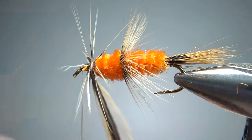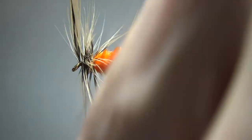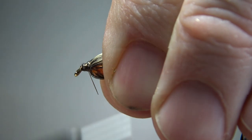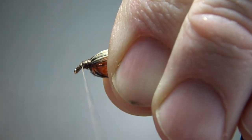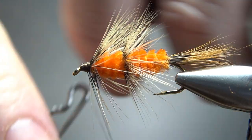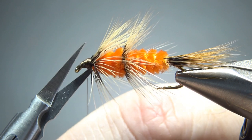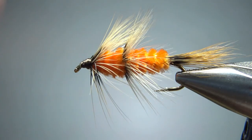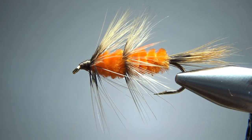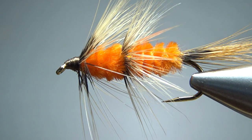A good four or five wraps. I think that's going to be enough. I'm getting a little close to my eye, but we're going to have enough room for a head right there. Before I snip this excess off, I'm just going to push everything back and then work on my head. Now let's snip this excess off and finish our head. And there we go — any cleanup if you want, or just put a drop of head cement on it and call it done. So there you go, the Red Setter. Pretty cool little pattern. I can't wait to give it a try here in the US. I appreciate y'all watching. Take care and we'll see you next time.